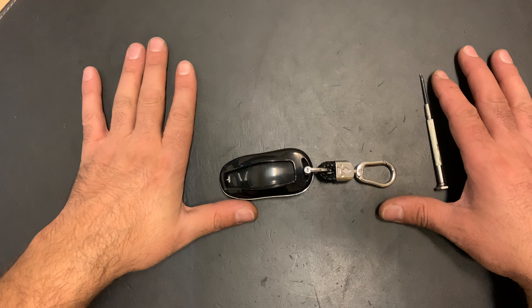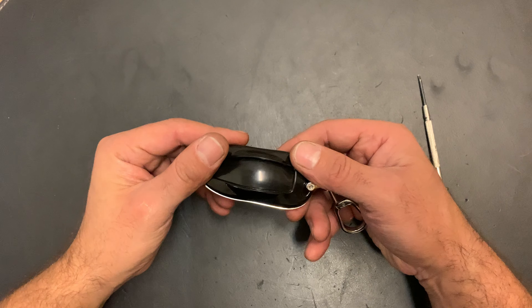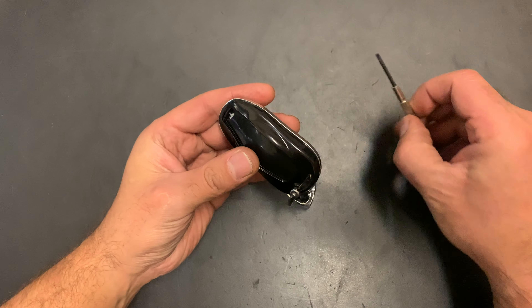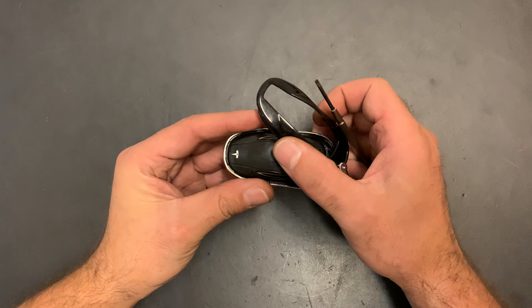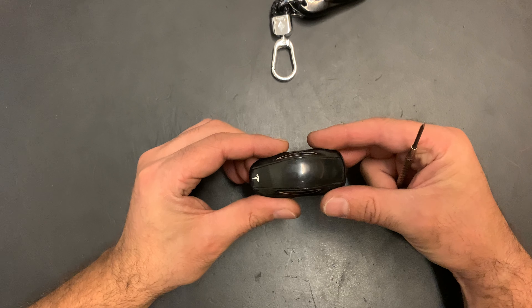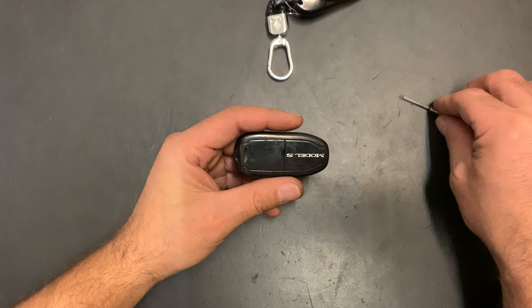Okay, let's do this. This is the key, and this is the case you have to open. Use the screwdriver to pop this up. Once you've opened this, the real key comes up. Once we have done that, the battery is here inside.